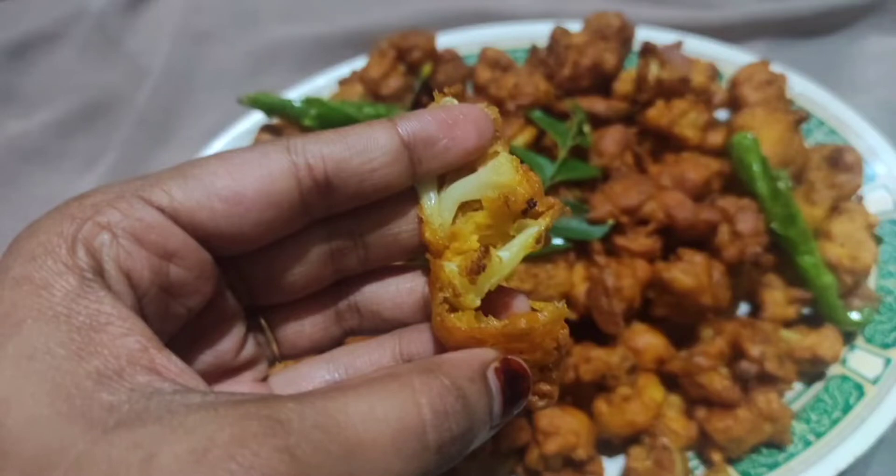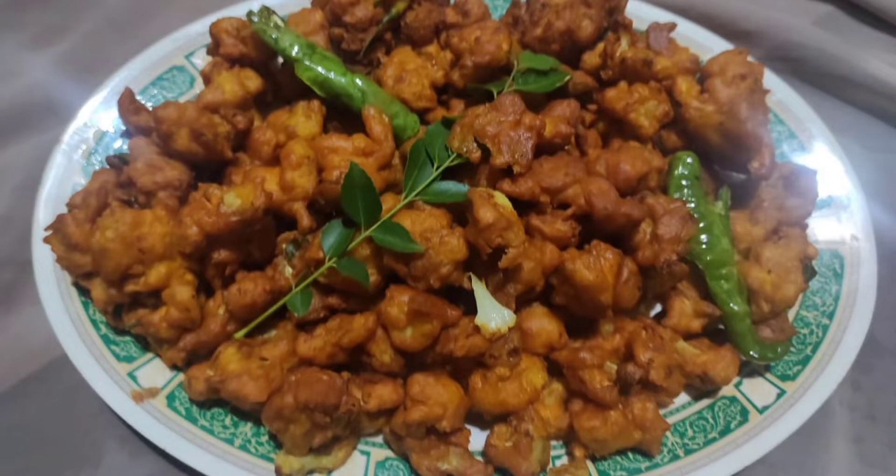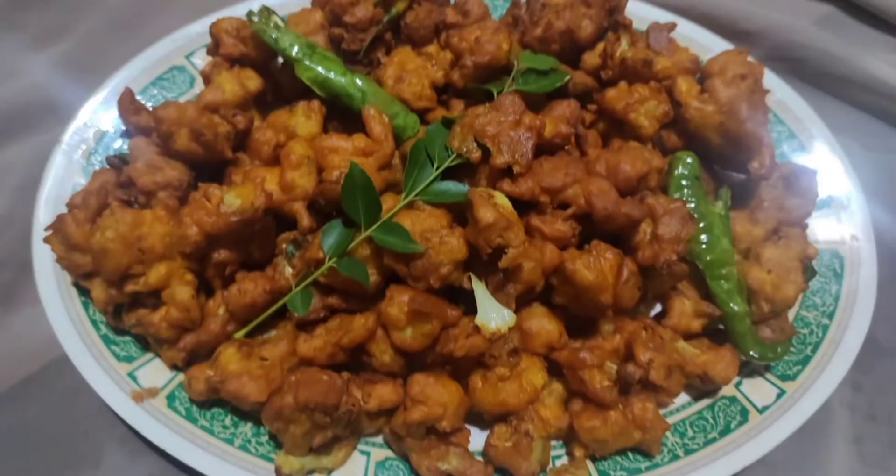Please subscribe and like this channel. Here are some basil and I am going to make a cauliflower, and we are going to make a little bit of our pie.